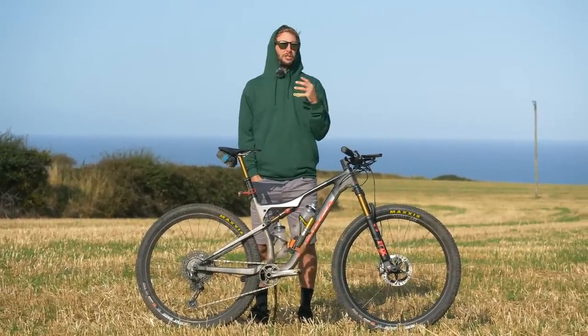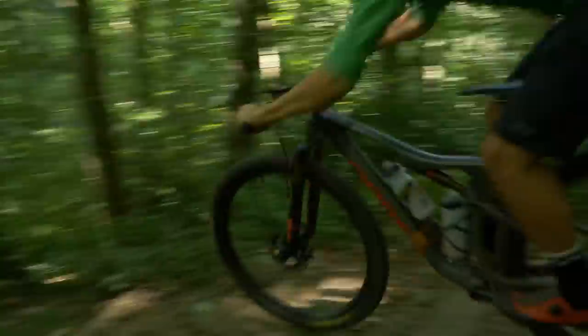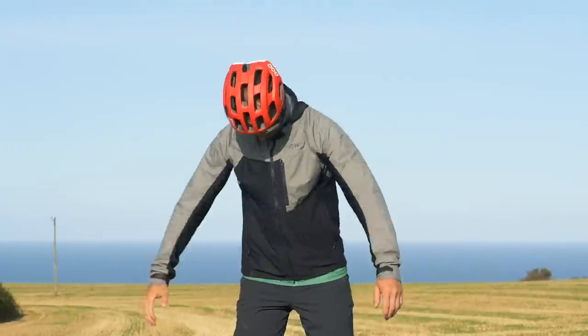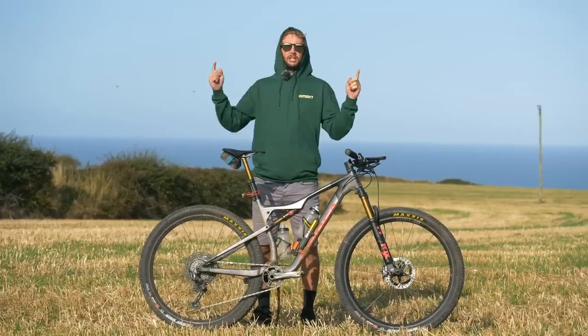Welcome back everybody. You might have tuned in and be wondering, Rich, you've got your hood up, your glasses on — are you going out on the rob? I'm not, I promise. It's the morning after I've just done 189 miles and I'll be a little tired, I'll be honest with you. I'm going to run through with you quickly all the kit and the bike and equipment that I used to get me through this two-day epic from going one side of the country to the other.